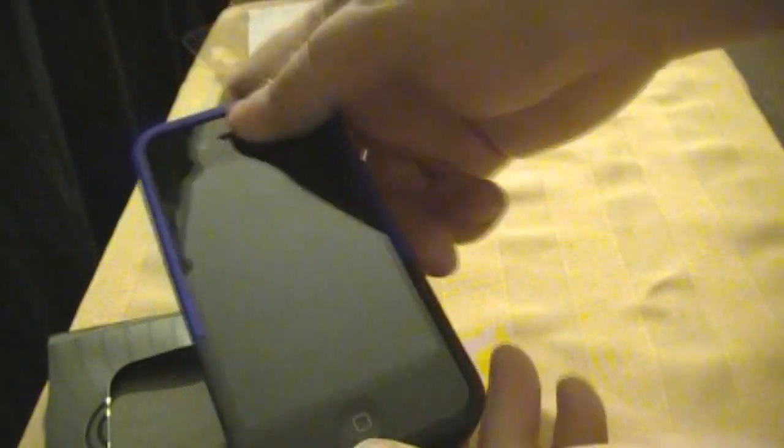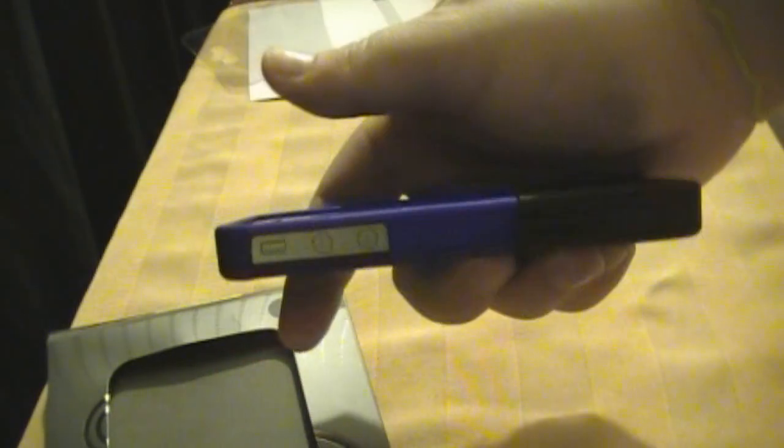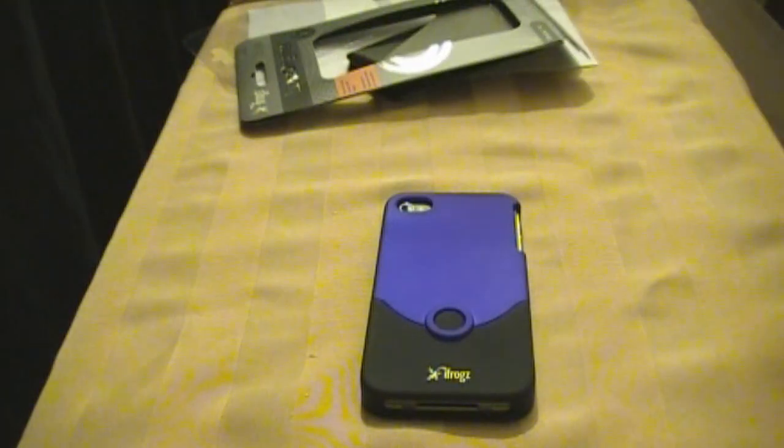It definitely doesn't have the same problem that my old one had, so that might have just been a fluke. It's a nice solid case — feels beautiful in the hand. You can see the size of the cutouts. Very, very good protection. Like I said, I love the iFrogz cases, especially the Luxe Original. It's a very nice case. Definitely, if you own an iPhone, this would be one of those cases that you must have in my opinion.